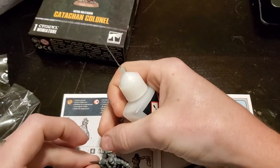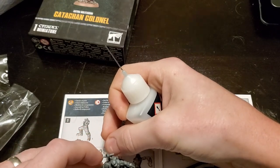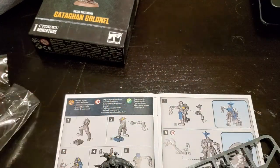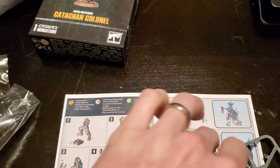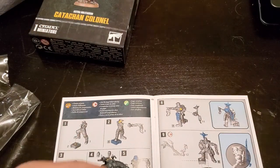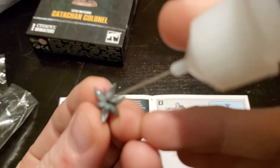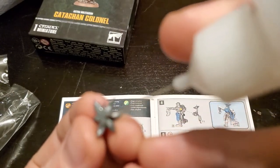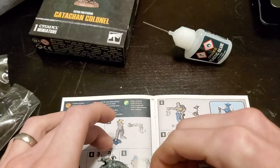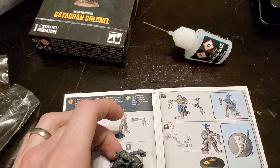Let me know if you guys use other glue, because I've just been using the Games Workshop Citadel glue for most miniatures unless it's resin. If you have a better suggestion, let me know in the comments — I'm always open to finding new and better products and getting your opinions on that. I'm relatively new to the hobby; it's been about two years give or take.